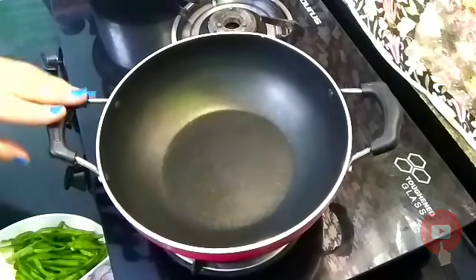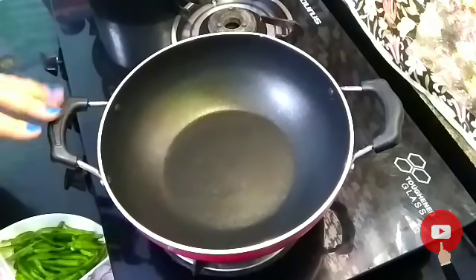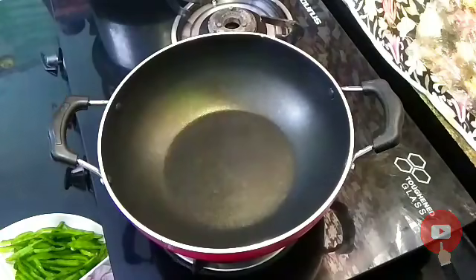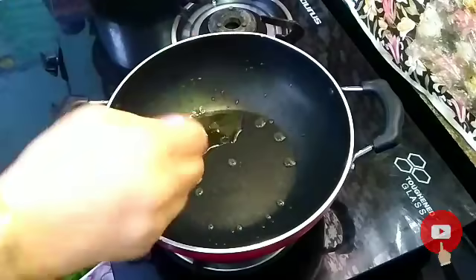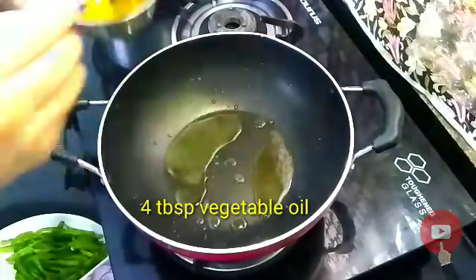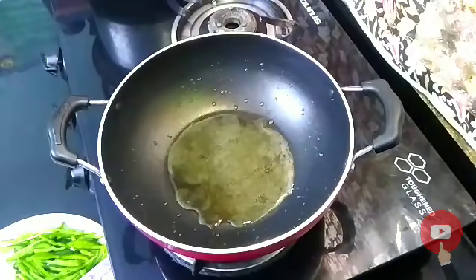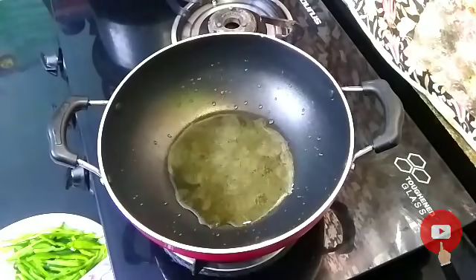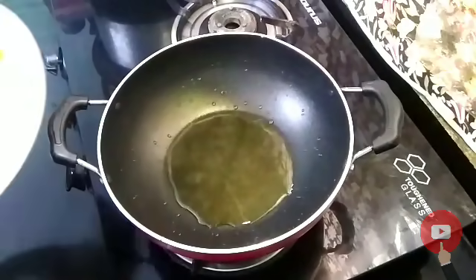I have put the pan on first. Friends, if you want to use the pan, one more tip is to preheat it first. I am adding oil. The pan has got very hot. For 3 to 4 big servings, I have put it in a large pan. Now I will cook it on low flame.